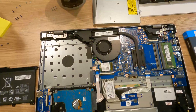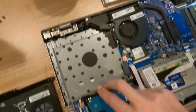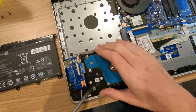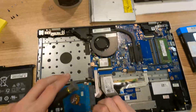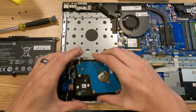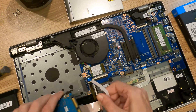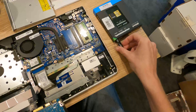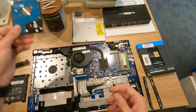Now that we've taken the back cover out of the laptop, we're ready to go ahead and replace the hard drive. Sometimes the hard drives will be held in with screws, but in this particular case the hard drive is held in with a couple of little rubber wedges. They're not attached to the drive in any way other than just friction. Once we pull the drive out, we'll disconnect the SATA and power connector and take the little wedges off. And that's all it is to remove the drive.